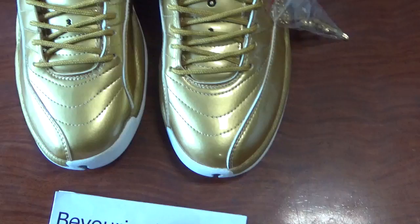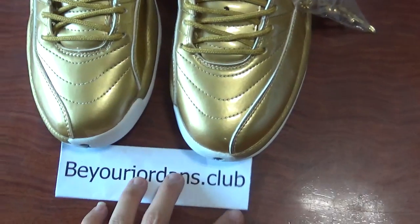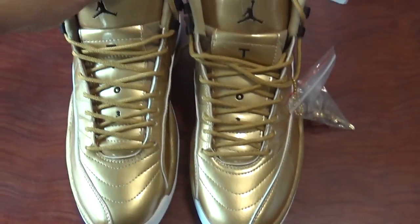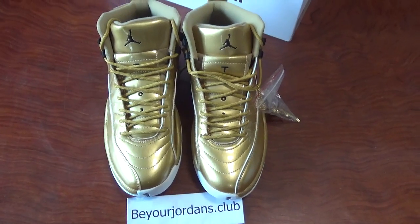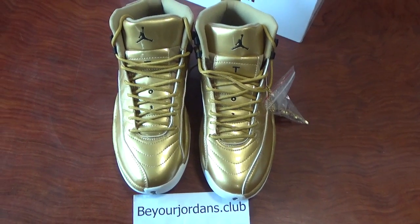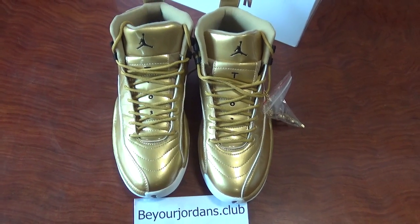For more questions, you can contact me by email, Kik, Skype, and other contact information. So that's all for this shoe today. Thank you for watching. See you next time. Bye.